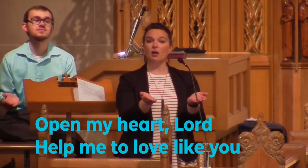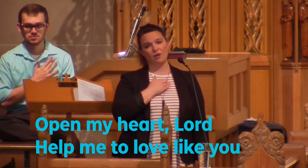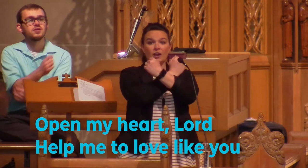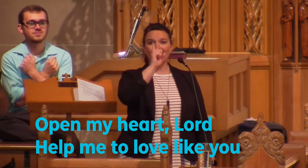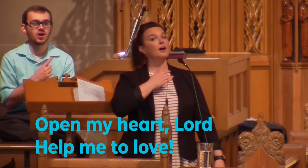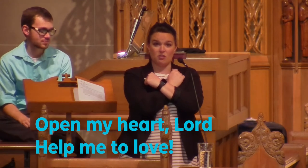Now there's a third verse we're going to learn today. It starts the same as the others — 'open my' — now we're going to talk about our heart. We tap where our heart is, and in sign language the appropriate way is to use your third finger and tap where your heart is twice. Then make that L for 'lord,' and say 'help me to love' — this kind of looks like you're giving yourself a hug. The sign for 'you' is to point away from yourself. Let's do it again: open my heart, lord, help me to love. Let's sing that one together because it's new.